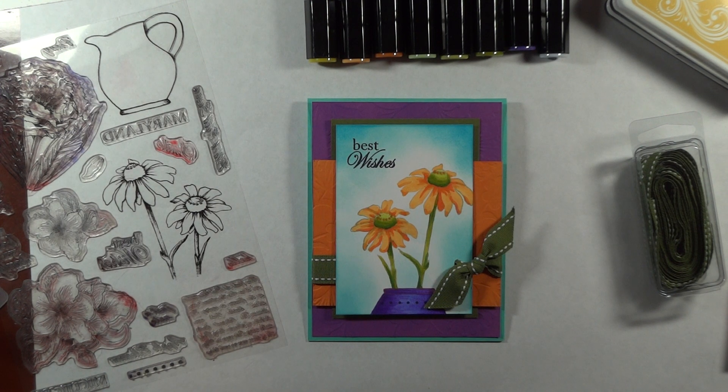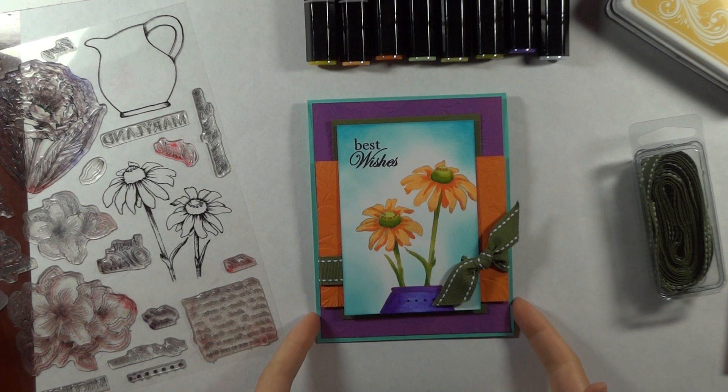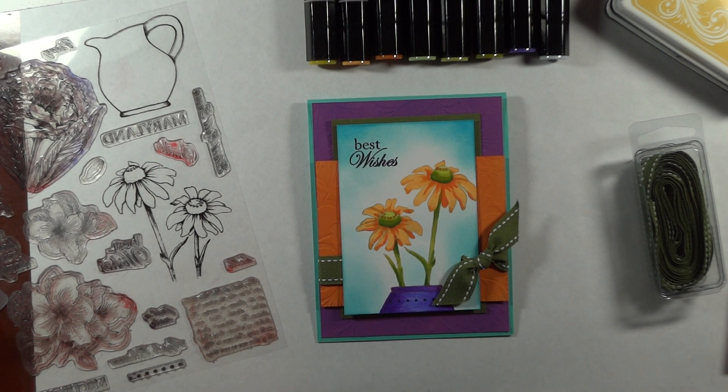Hi, Melanie Menchinger here, illustrator for Gina K Designs. Today I'm sharing a new project for you with my newest set from Gina K Designs, Stately Flowers 9.